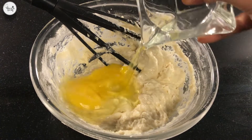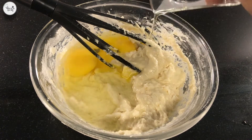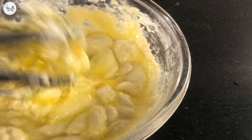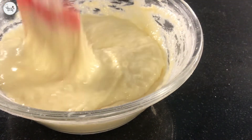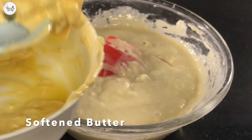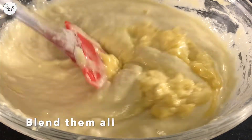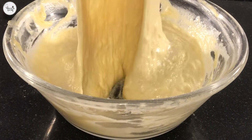Add 2 eggs, 1 by 1. Our batter is now ready.